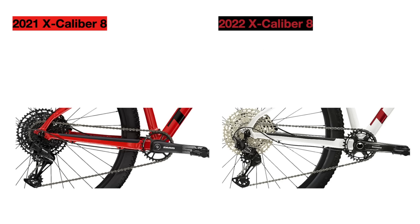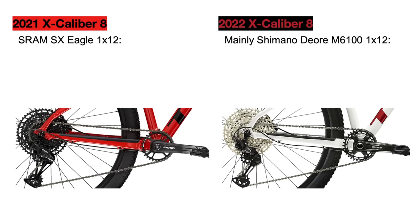Finally, we can discuss the main change to this bike for 2022, which is the drivetrain. The 2021 Excalibur 8 used a full SRAM SX Eagle 1x12 drivetrain, which is actually the lowest level drivetrain that SRAM offers for mountain biking — however, it is still pretty good. The new bike goes to a Shimano drivetrain, mainly the Shimano Deore M6100 1x12, although it does have a Shimano Deore XT rear derailleur. This Shimano drivetrain is more comparable to the SRAM NX Eagle drivetrain, which is already a step above the SRAM SX.